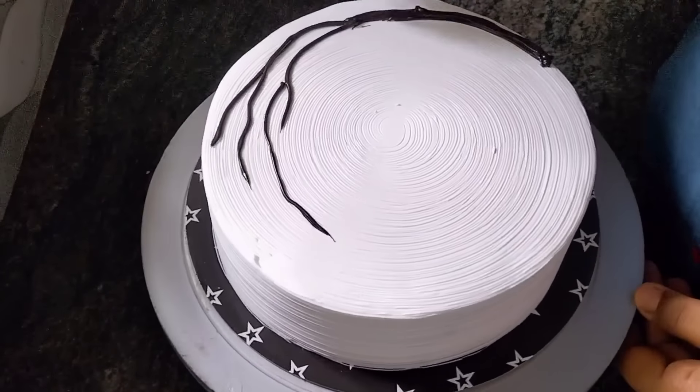This is a separate black forest cake. This is a theme — we are doing the same thing.